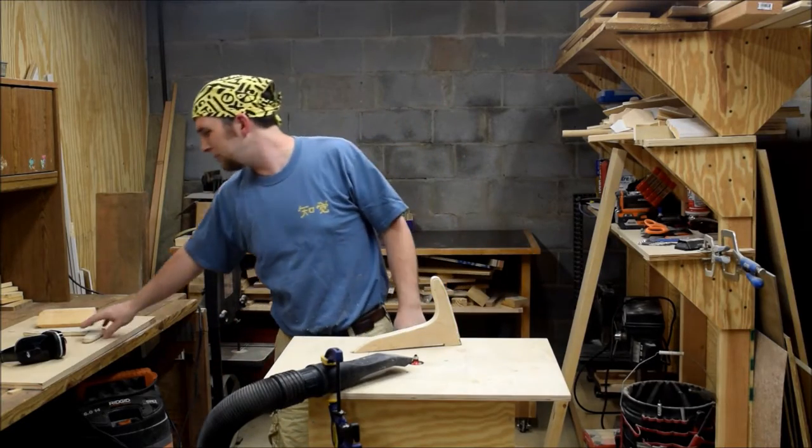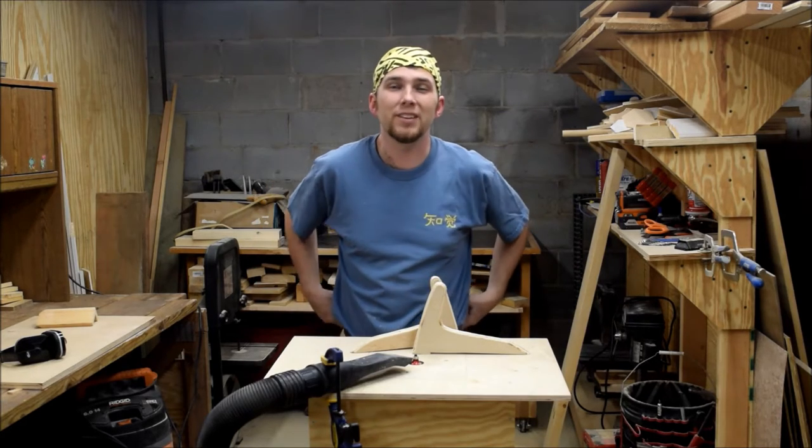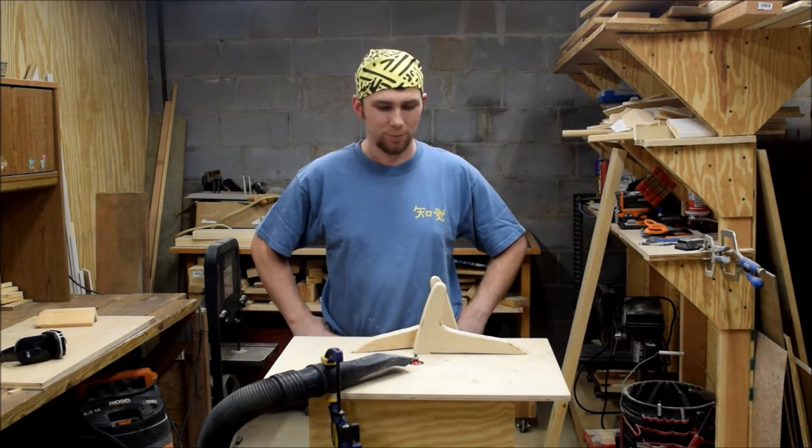Well, that pretty much wraps them up. A little more hand sanding and they are ready to use. Not the prettiest things in the world, but they are incredibly functional.